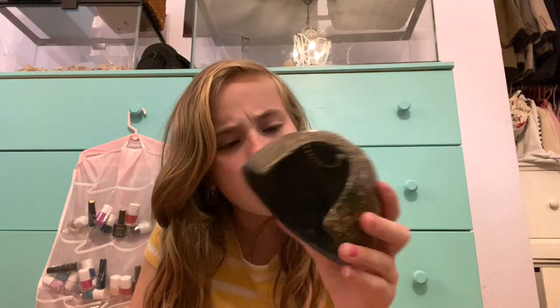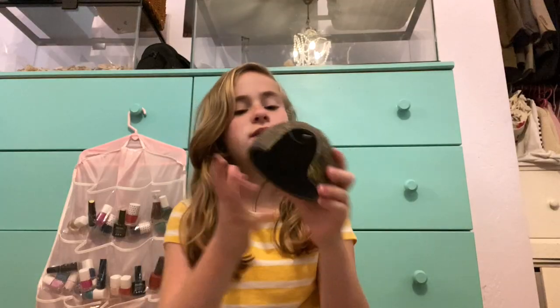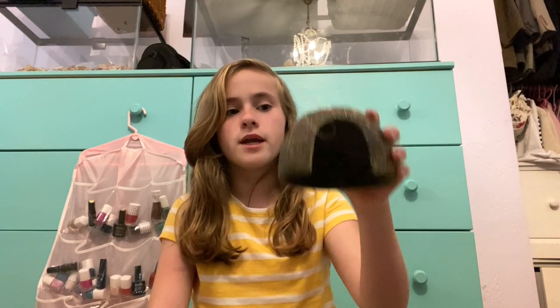I'm going to show you guys everything I got at PetSmart. The first thing I got is this coconut. I don't really know why but I thought it was kind of cute. I know where I'm going to put it but I'm not going to tell you guys yet because it's going to be a surprise.